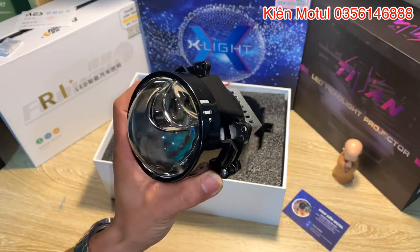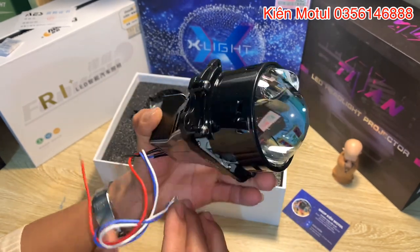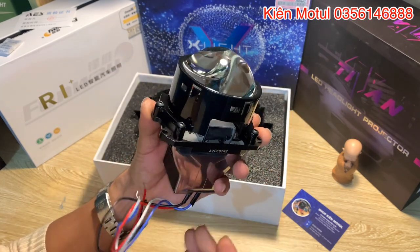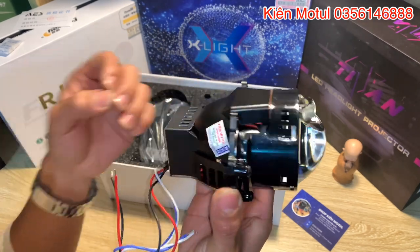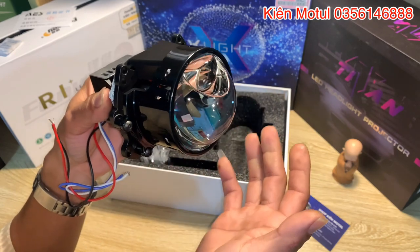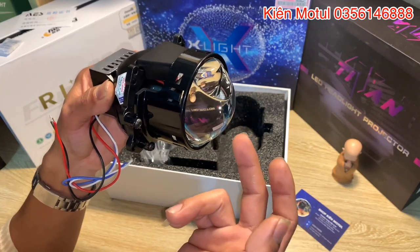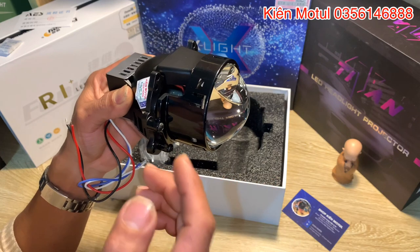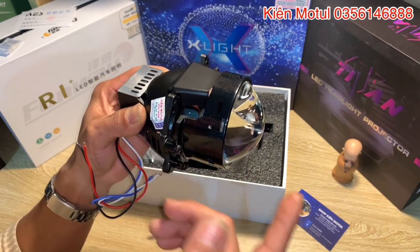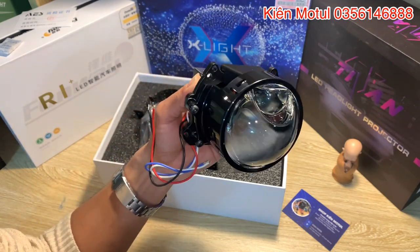Bây giờ em đã khui ra rồi - nhân vật chính của chúng ta. Em sẽ quay một vòng cho các bác xem về cấu tạo cũng như hình thức bề ngoài. Ở các clip sau em sẽ có video bổ tung phần này ra để các bác nghiên cứu cấu tạo nội tạng bên trong. Những bi này chia ra làm mấy nhóm: bi chuyên cốt, bi cốt pha phổ thông, bi chợ pha, và bi chợ pha bằng laser. Hiện tại em này là bi chợ pha bằng LED - về công nghệ không bằng bi laser nhưng độ sáng hơn bi phổ thông rất nhiều.